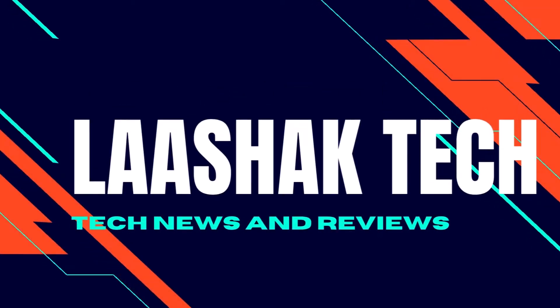Hey, what's up guys? It's Lashuk again in a new video. Today we are going to be unboxing this Skullcandy Inked wireless headset. Let's get right into it.